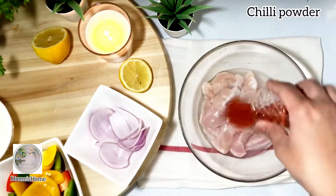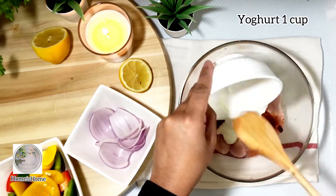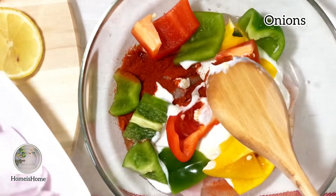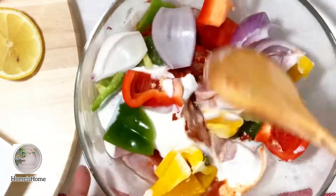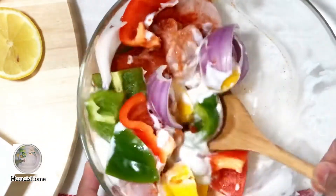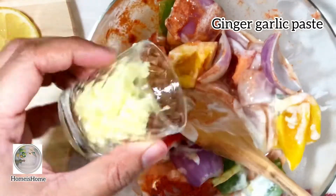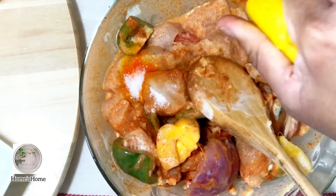I'm adding salt to taste, chili powder, yogurt, 1 cup of bell peppers cut into cubes, and onions. Give it a mix, then also add in some ginger-garlic paste. Please look into the description below for the full ingredients list.